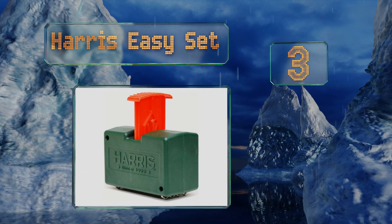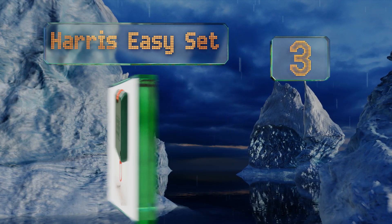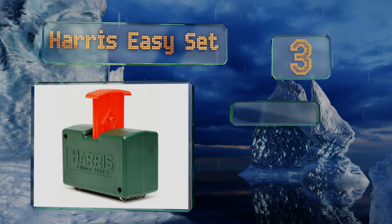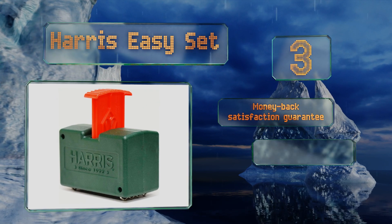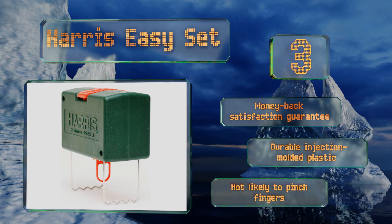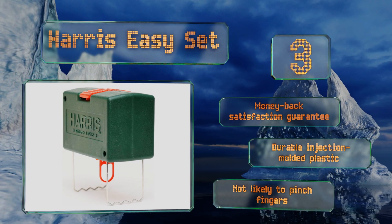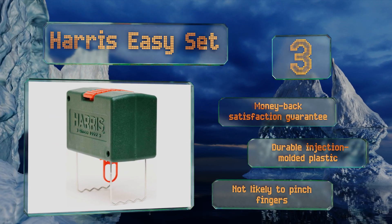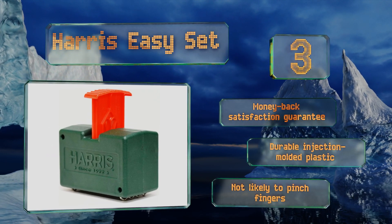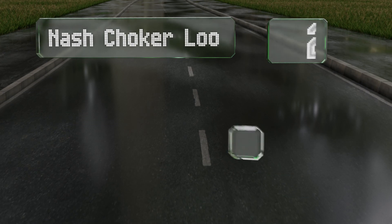Nearing the top of our list at number three, if you don't have a lot of strength in your hands or you tend to be clumsy, the Harris Easy Set might be the way to go. The large plunger ensures that you can set it in a flash, so it definitely lives up to its name. The bright red color means excellent visibility. It comes with a money-back satisfaction guarantee and is made of durable injection molded plastic. It's not likely to pinch or trap fingers.